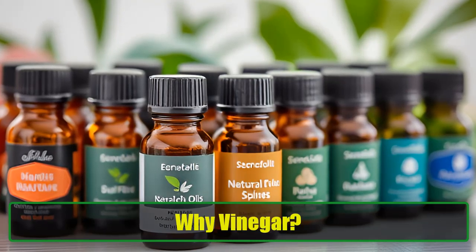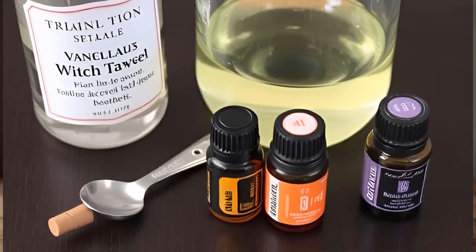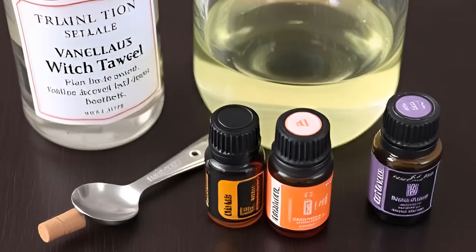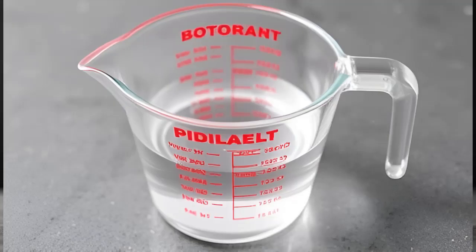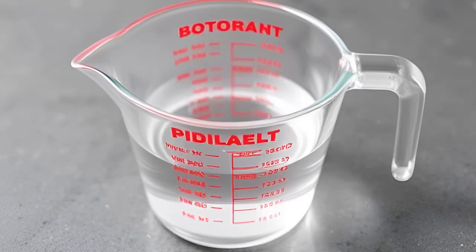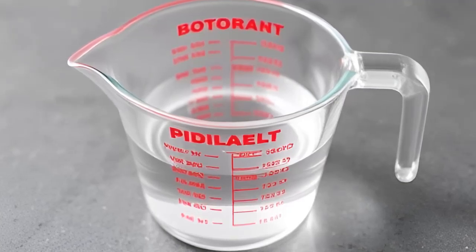Why vinegar? First off, let's talk about why vinegar is our superstar ingredient. Vinegar is known for its strong smell, which mosquitoes simply cannot stand. Whether you opt for white vinegar or apple cider vinegar, both work effectively to repel these pests. It's time to harness the power of vinegar and create a solution that's not only effective but also safe for the environment.